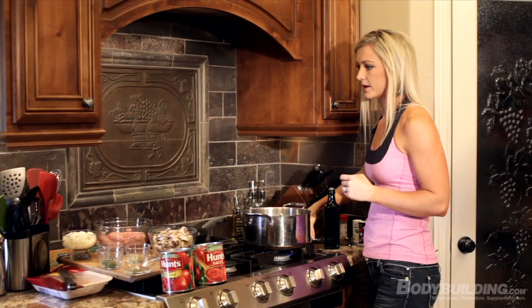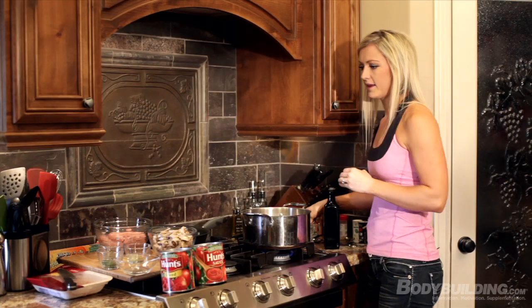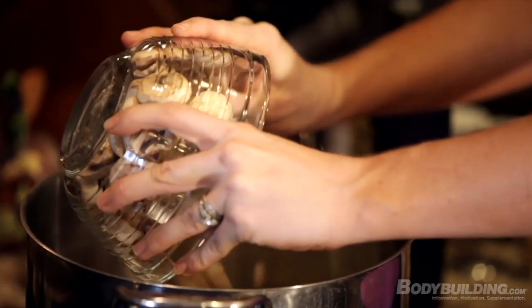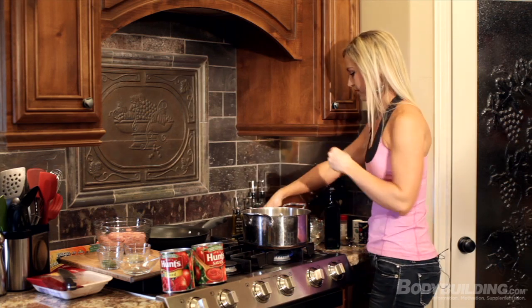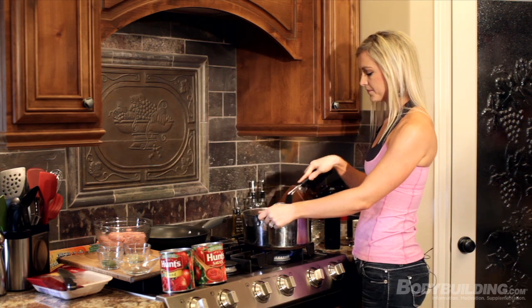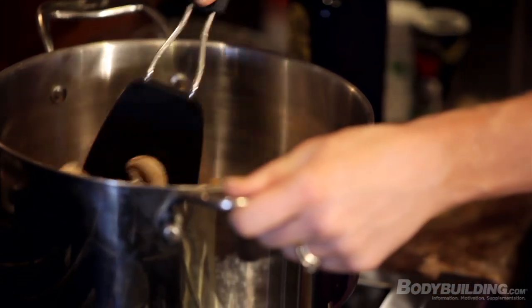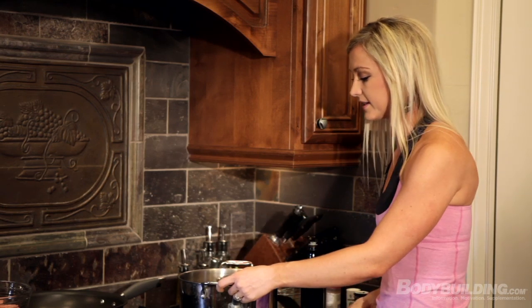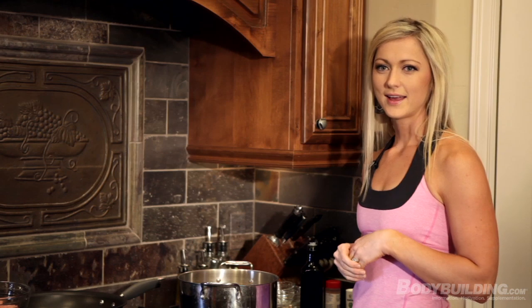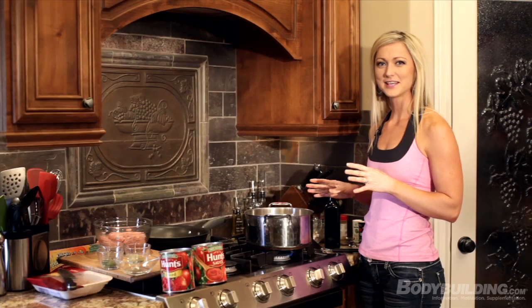Add one tablespoon of garlic, then the onion, and then the mushrooms. Let this cook for about three to five minutes, mixing it up so the olive oil distributes evenly. You'll know it's done once the onions turn translucent. Just keep your eye on it because you don't want to burn this — if you burn the onions, it makes the whole thing taste bad and you have to start over.